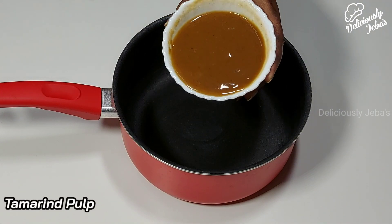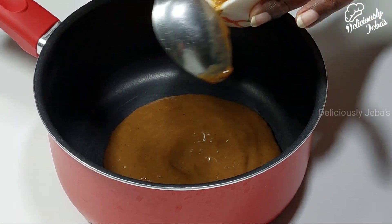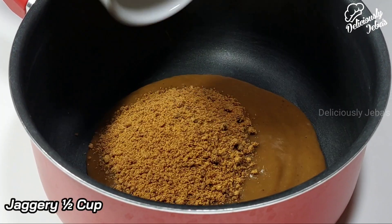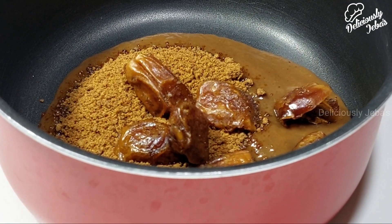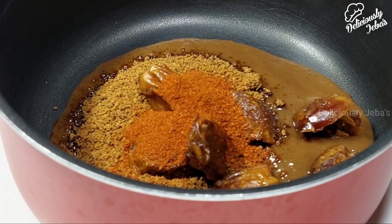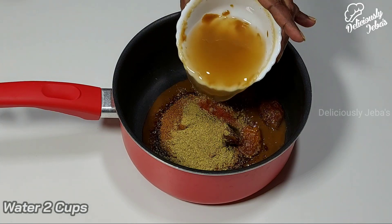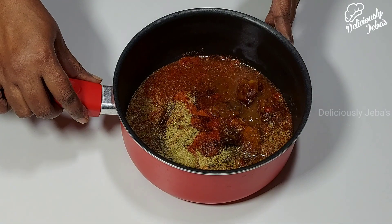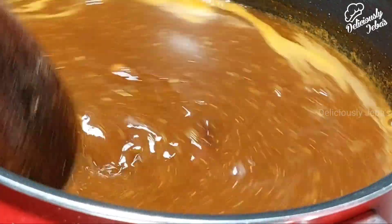Now take the tamarind pulp in a saucepan. Add half a cup of jaggery, half a cup of dates (which is optional), three-fourth teaspoon of chili powder, a teaspoon of saunf or fennel powder, and two cups of water. Bring this to a boil on a high flame for five to seven minutes, stirring occasionally.